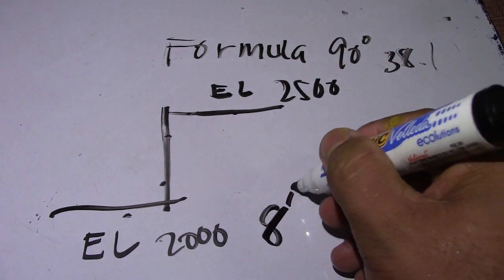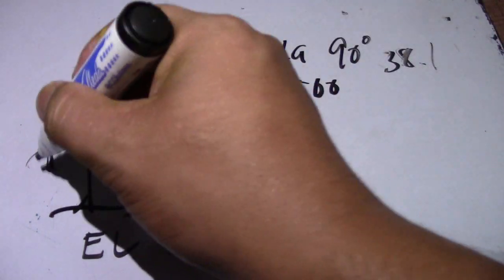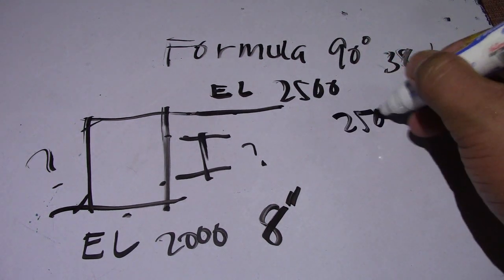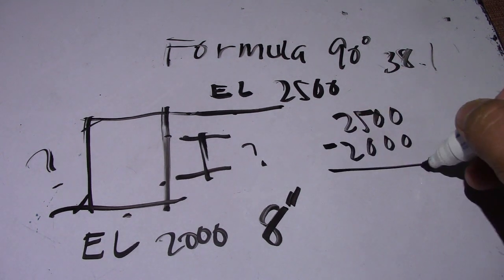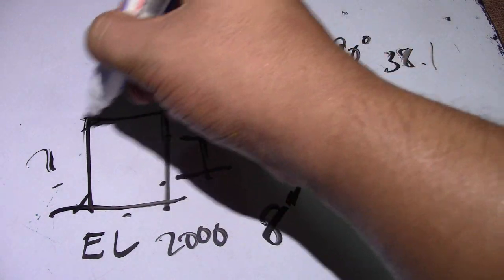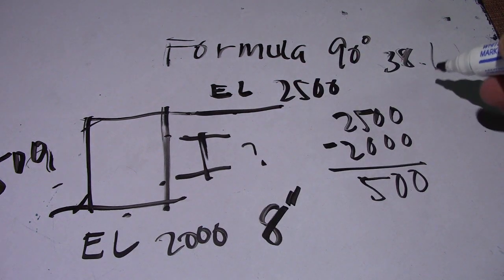We have a diameter of 8 inches, same as before, and we will find the spool. First, subtract the elevations: two thousand five hundred minus two thousand equals five hundred. So the center-to-center of the elbow is 500.